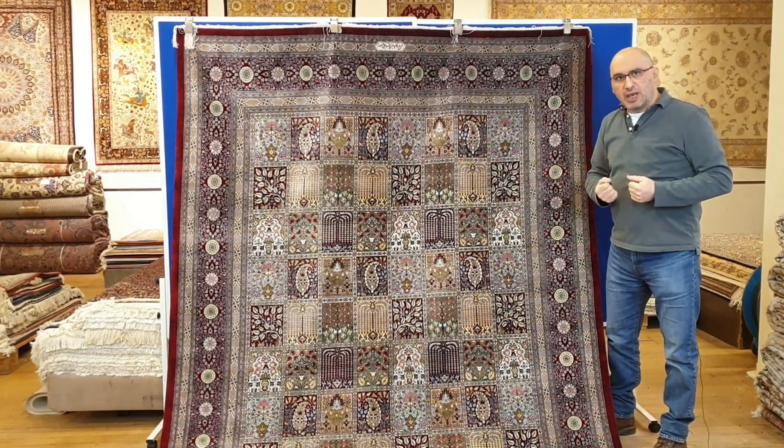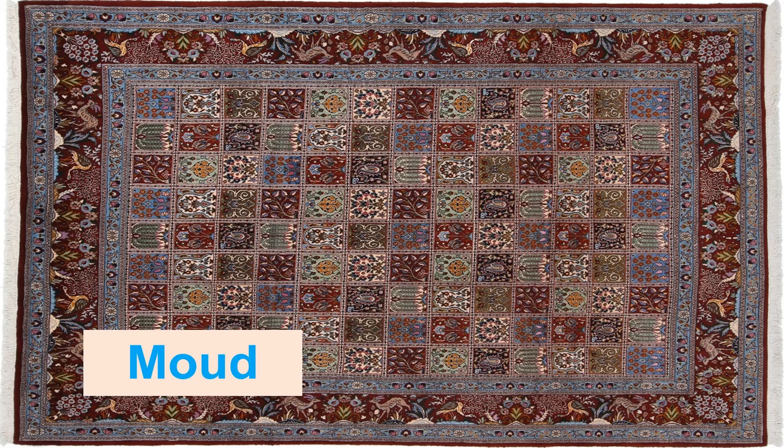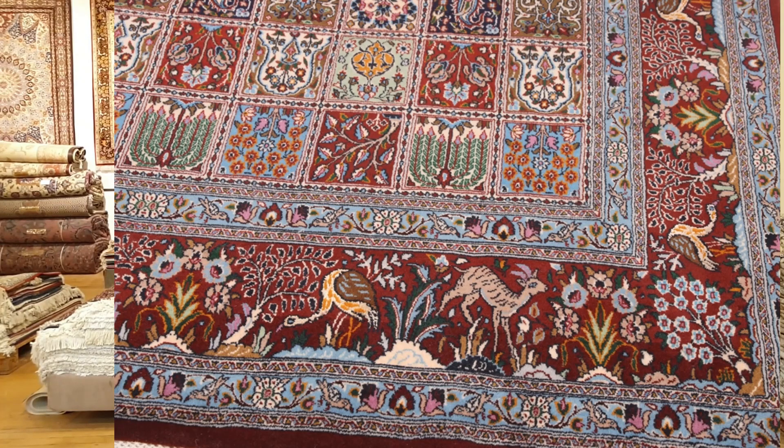The first rug with the tile pattern I want to show you is a beautiful Mood rug. The Mood is one of the types of Persian rugs featured on my website, and I actually have a dedicated video about Mood rugs. This is a very large and unusual piece because of its size and colors, but as you can see in the details, you can clearly see the garden design. It's a typical, good solid quality Persian rug.